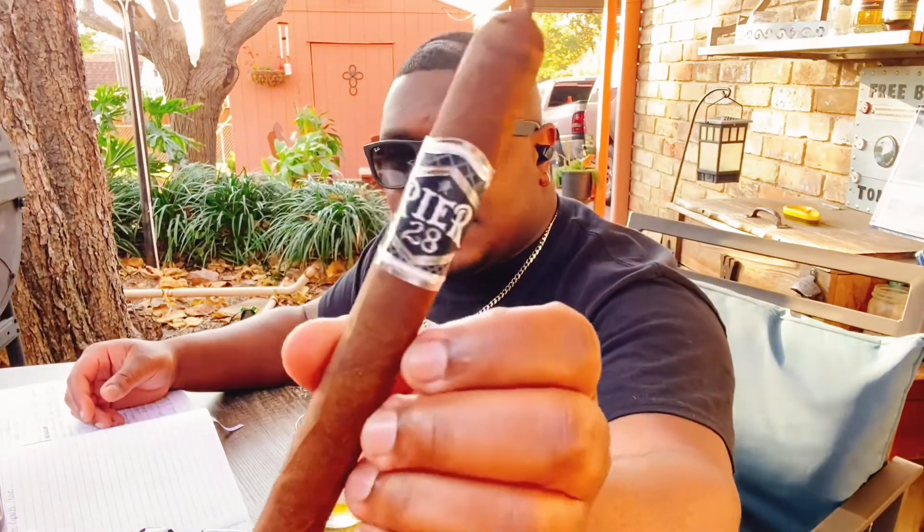I was watching them and they smoked a cigar that got me really intrigued about the cigar I'll be reviewing today. Here's the cigar I'll be reviewing by Tim Wong — the Pier 28.